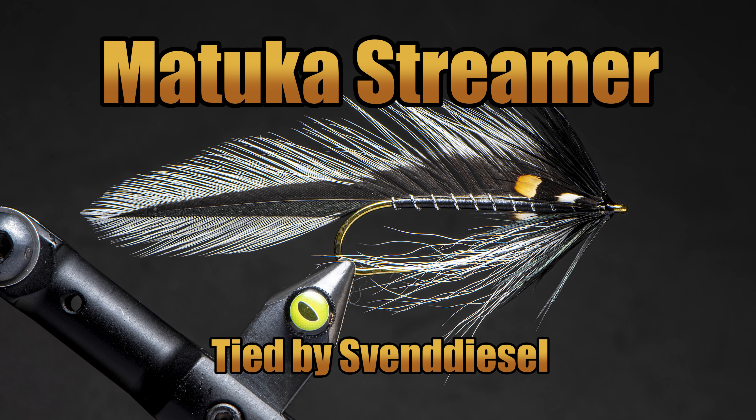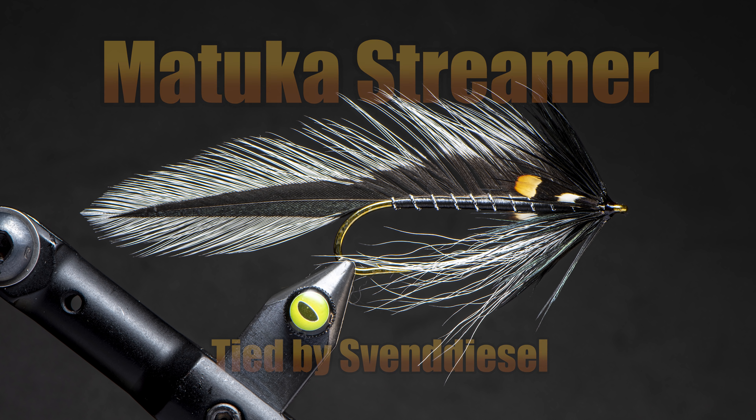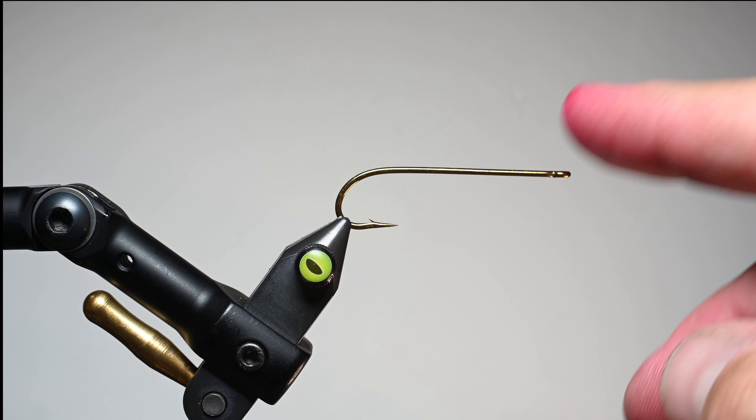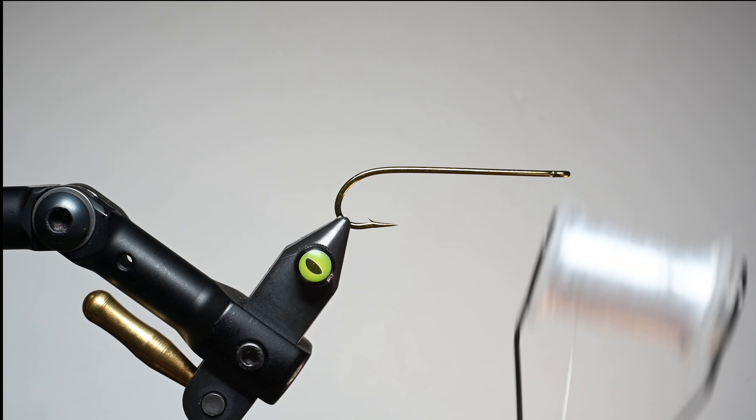What is up everybody? Sven Diesel here. We're going to be tying up the Matuka Streamer. This is a pattern from New Zealand that is based primarily on English style trout patterns, but it came about because there was a bait fish there that looked exactly like the feathers of a brown bittern, or in Maori called the Matuku.